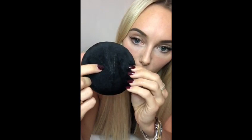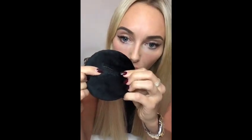But you can see on here all the dead skin cells, excess makeup, peach fuzz that's come off on there, which I think is fantastic. So I'm going to go ahead and do the other side now, just to show you guys.